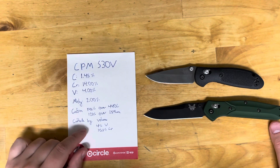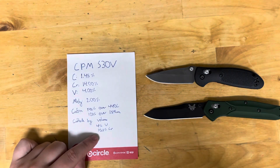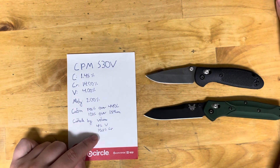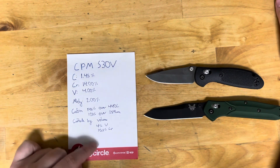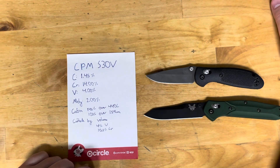For carbide by volume, S30V has 4% vanadium carbide and 10.5% chromium carbide, giving you 14.5% carbide by volume total.